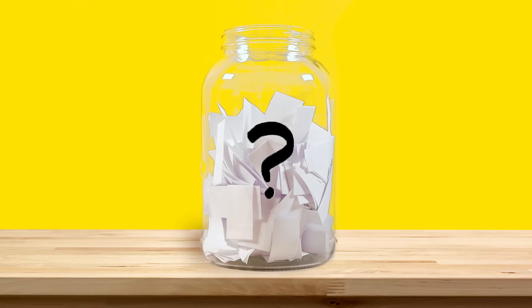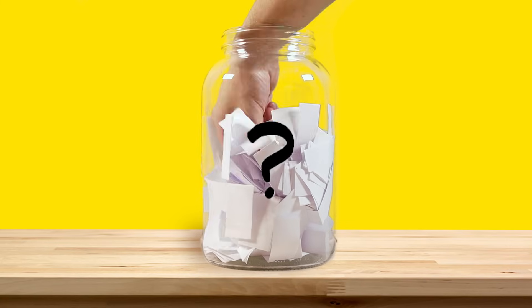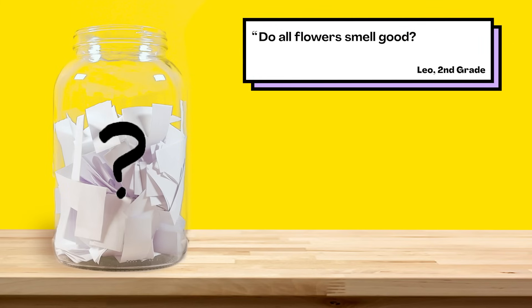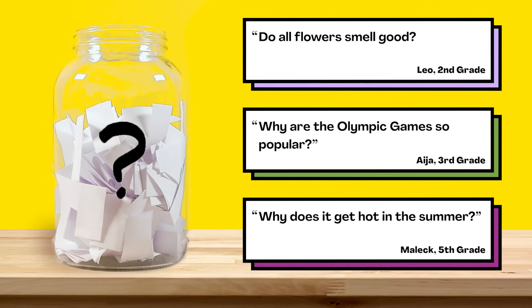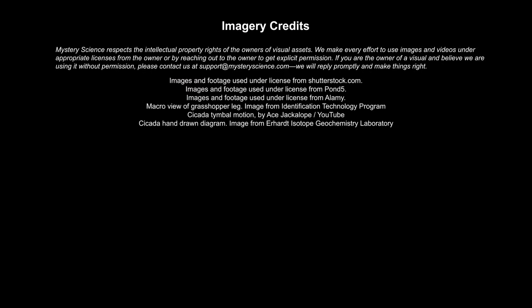Now for the next episode, we reached into our question jar and picked out three questions we're thinking about answering next. When this video is done playing, you'll get to vote on one. You can choose from: Do all flowers smell good? Why are the Olympic Games so popular? Or Why does it get hot in the summer? Submit your vote when the video is over — we want to hear from all of you watching. There are mysteries all around us. Stay curious and see you next week.